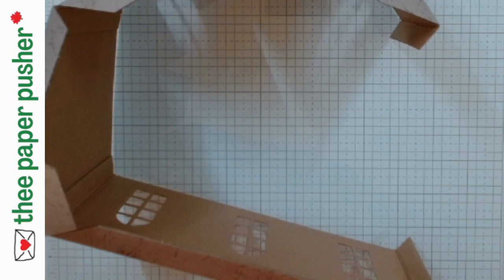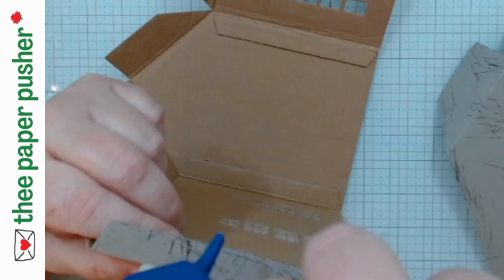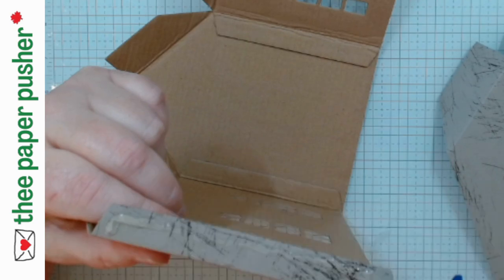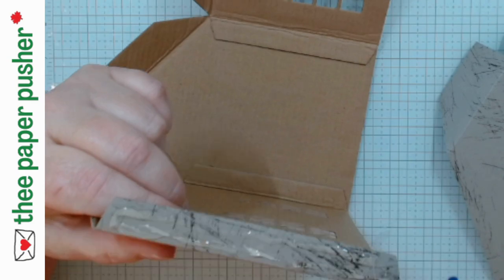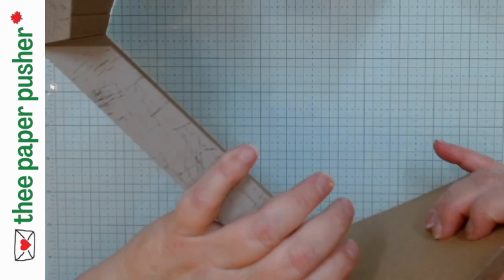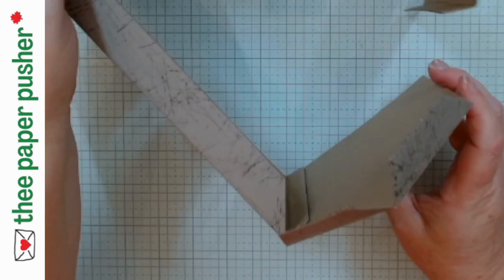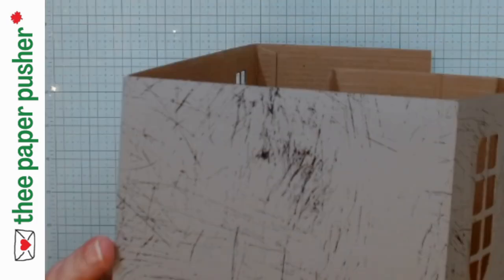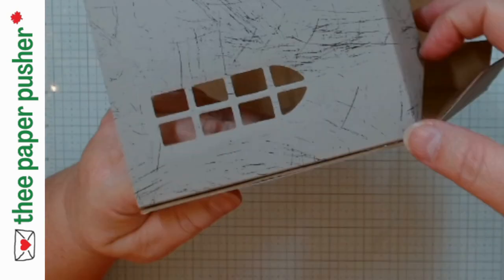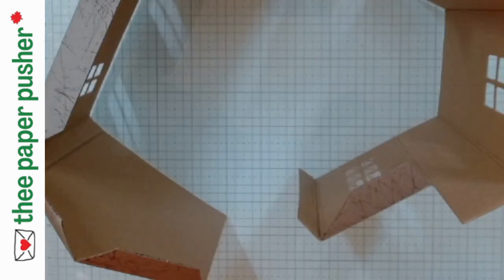Now we're going to put our last side piece on, which makes one big loop — everything joins together. This time we have two tabs to join. If you can get this one square, it's going to make your roof a whole lot easier. Each step as you go: put it straight down, make it level, make it square, seal your tabs. The house is still fairly floppy at this point — even with this last side piece on, it's still going to be floppy. What stops the flopping is when you put the roof on. The bump-out front piece not being a flat piece is what makes the house keep moving until you stabilize it.